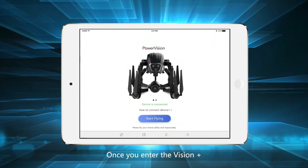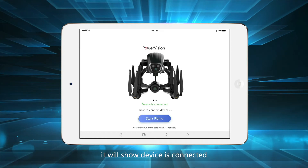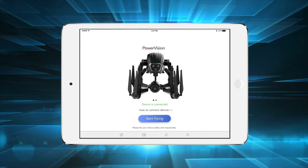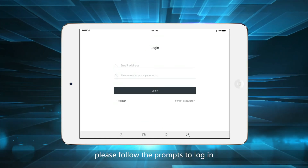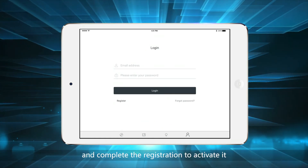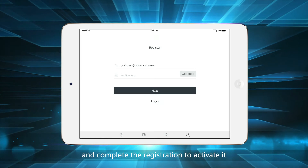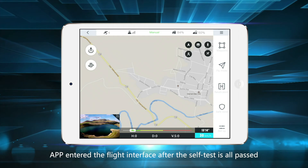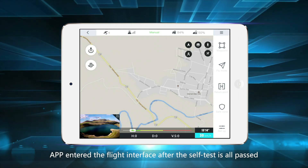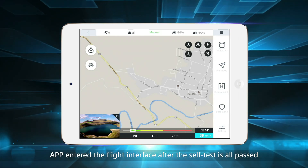Once you open Vision Plus, it will show that the device is connected. If you are using it for the first time, please follow the prompts to log in and complete the registration to activate it. After this, the app will enter the self-test phase and proceed to the flight interface once all tests have passed.